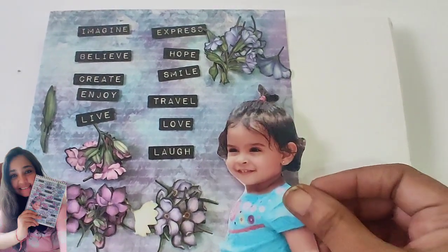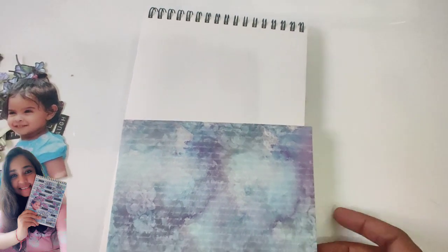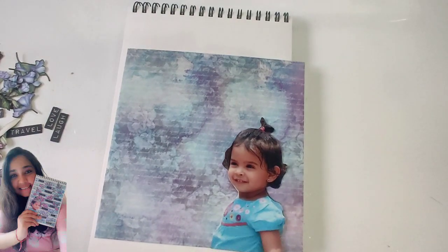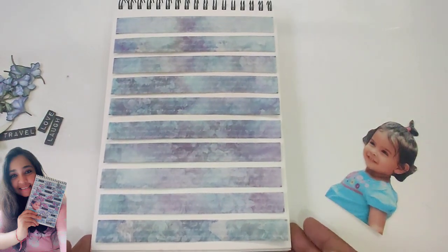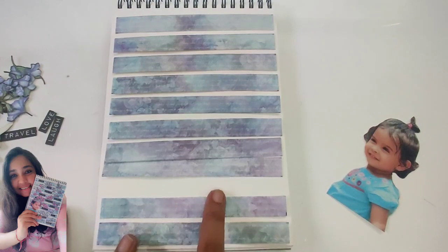Moving on to my daughter's photograph — this one is more of a fresh look, a fresh page. These are the words and flower elements that I chopped off for her page. The page here is a bit smaller than my journal, so I was not sure how to use it. I just turned the page around and that gave me the idea to place her in the right-hand side corner, because she is facing toward the left. So I chopped off a few strips to work with.